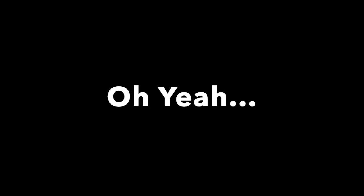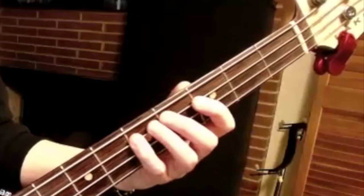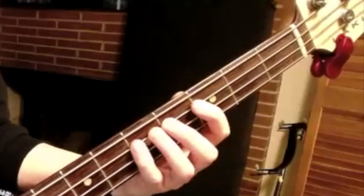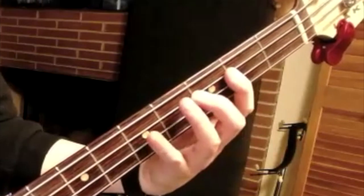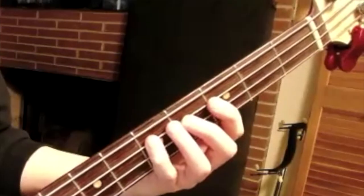For this particular riff, a lot of people might suggest you play this one, two, four, and then move to your first finger.